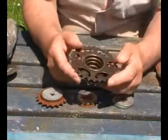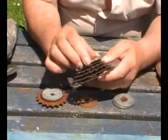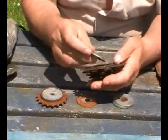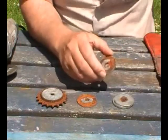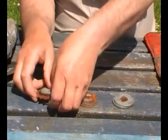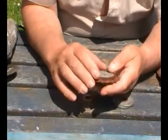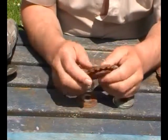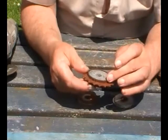I was thinking of putting a cassette on, but I wouldn't be able to get the centre as easy as that, so I decided against it. All that's going to happen with this is it'll be cleaned up, the washers will be cleaned up, and then they'll be welded all the way around on either side.